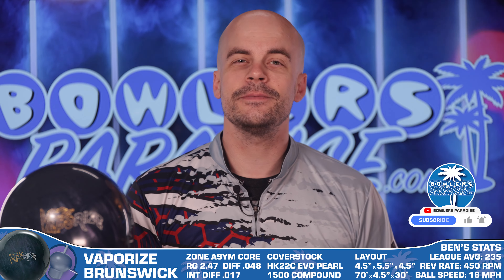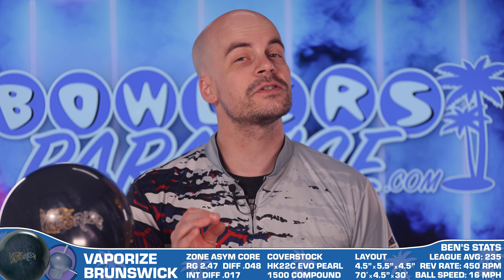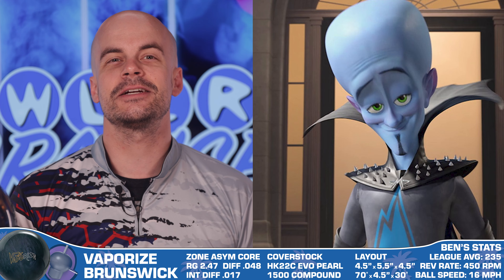Before we fire this one up, be sure you subscribe to the channel — it's free, it's easy, and it's the best way to help us help you get into the right pieces of equipment regardless of your skill level or playing style. Plus, at 10,000 subscribers I'm going to be painting myself blue like Megamind and releasing our top five blue bowling balls of all time video.